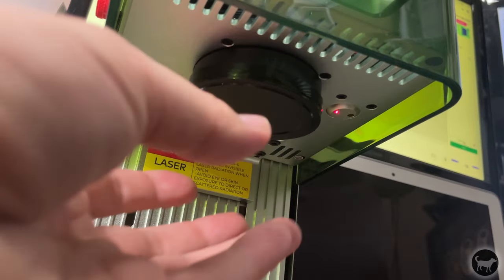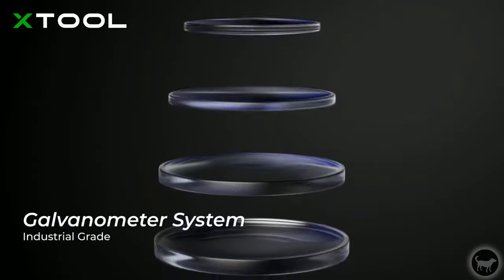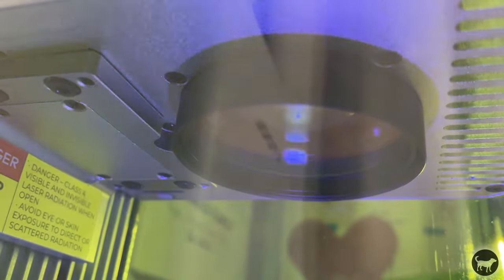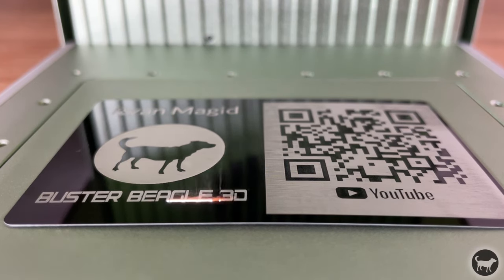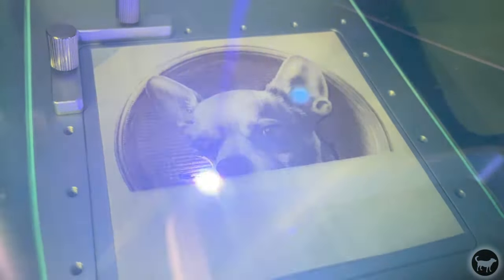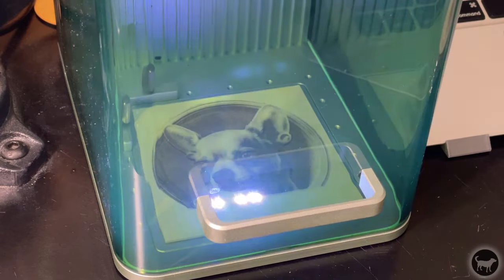The Xtool F1 is what is called a galvo laser. I have reviewed these before with my fiber lasers, but essentially that means there is no moving gantry but a series of mirrors that directs the lasers where it needs to be on the workpiece. Since there's nothing moving except for a tiny mirror, it allows for lightning fast speeds of up to 4,000 mm a second or 240,000 mm a minute. The F1 actually comes with two different lasers.